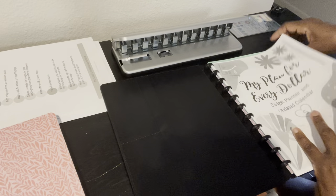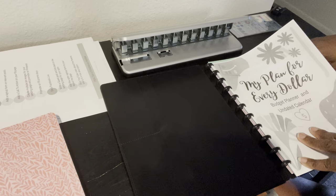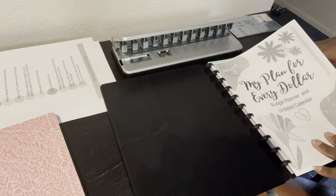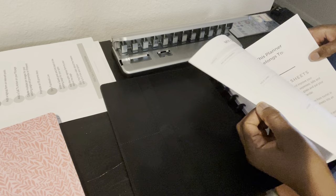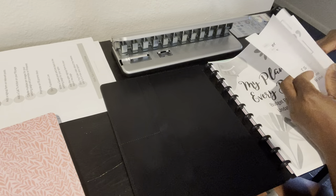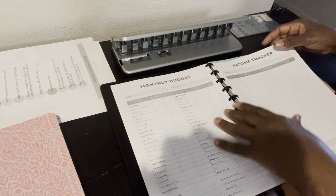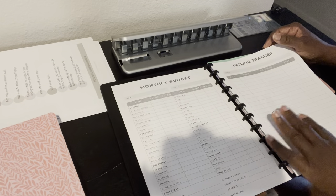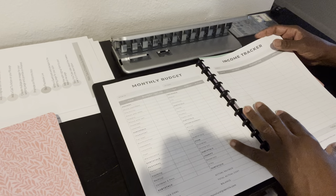This is an example of a planner that I printed out a while back — I printed it in black and white. But when you print yours, you can always print them in color. You can print the front page in color and choose some additional pages you really like in color, then use your worksheets in black and white just to save on printing costs.